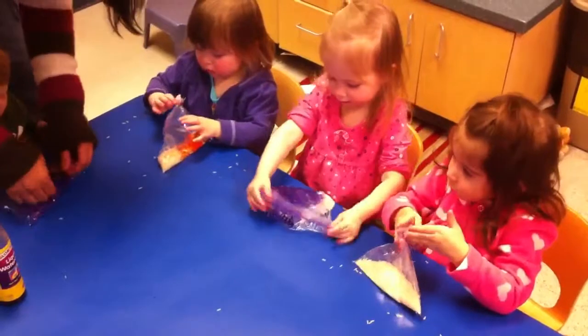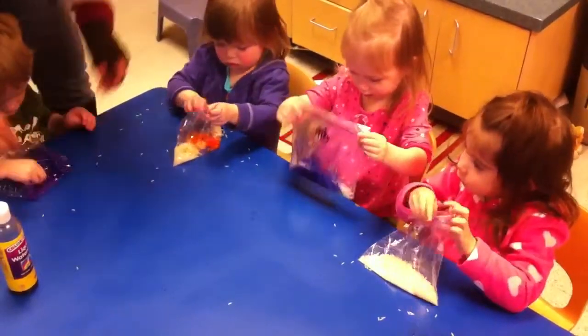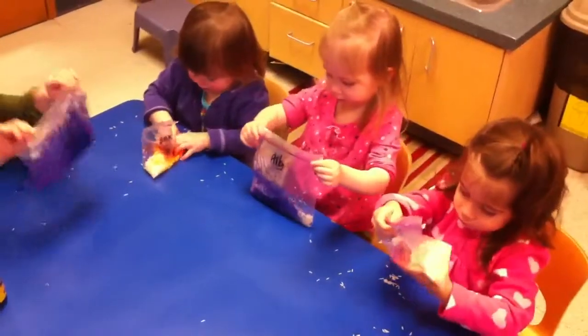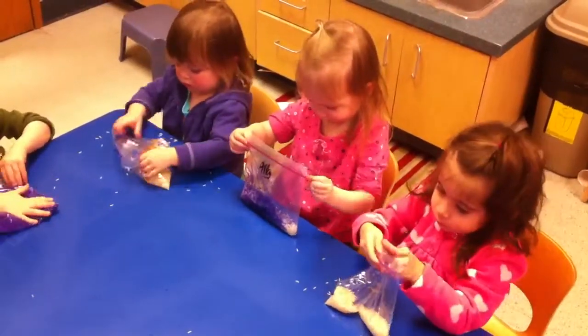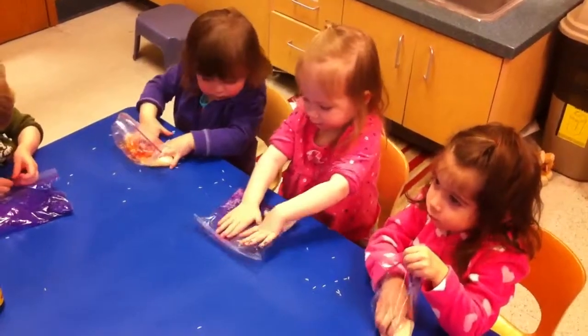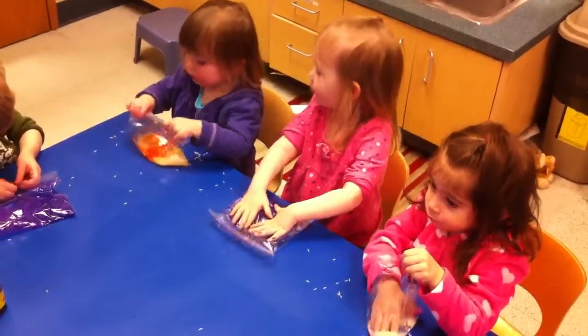Yeah. What rest do you have here? Okay, what about you? You want red? Yeah. What color is that? This is supposed to be red. Okay, let's bring it. Make it darker. Oh, that's nice. But I actually like this color.